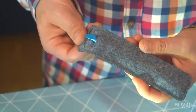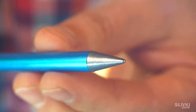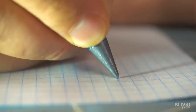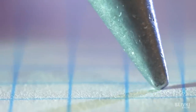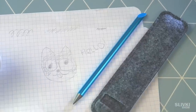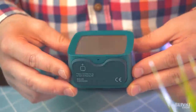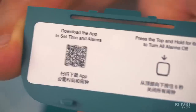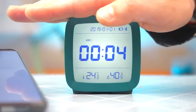Here is a pencil that, according to the Chinese, can write for a long time. The main part was made from aluminum, and I don't know what the point is made of — but it's not graphite for sure. It connects all the time.